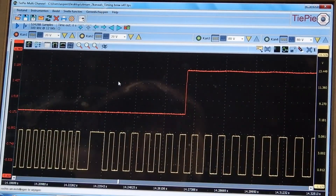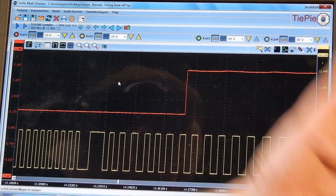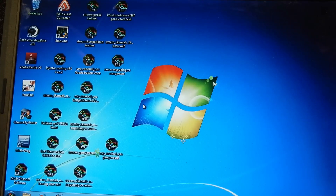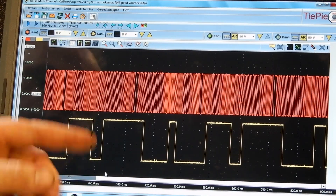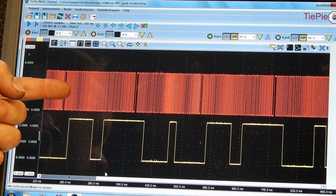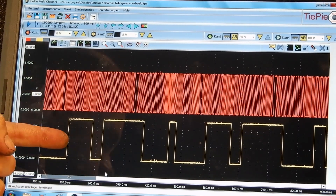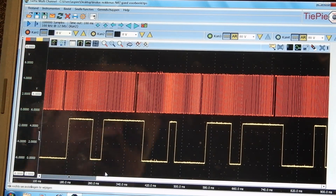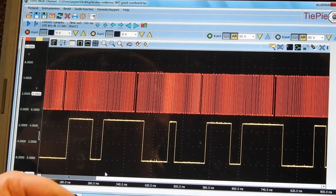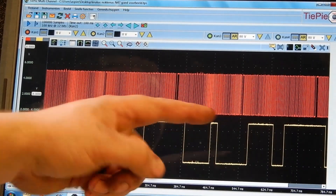So what do we know now? We know nothing, because we don't know what it should look like. So let's compare it to a known good. Thanks to my friends at GMTO, I got a known good waveform for an N47 diesel engine. This is our cam sensor signal and this is our crank sensor signal. They switched channels opposite of what we did — it doesn't matter. From here to here is a full rotation of the crankshaft, and from there to there, a full rotation of the camshaft.